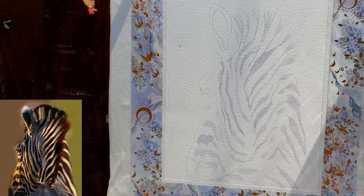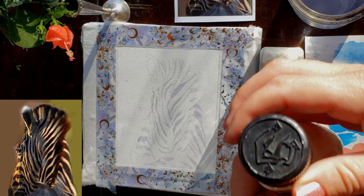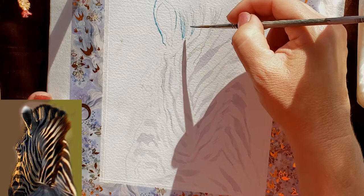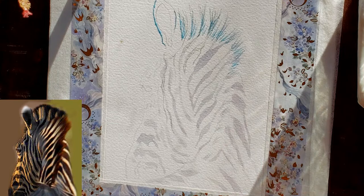I'm using 140 pound cold press Arches paper taped to an Elmer's brand backing board that I get on Amazon — they come in all different sizes. I'm getting ready to put on my masking. I mix a little blue into my masking fluid, touch my brush into water, scrub it on soap, then apply masking so it doesn't get stuck on the brush. I used a lot more masking than typical because the mane needed a lot of texture.